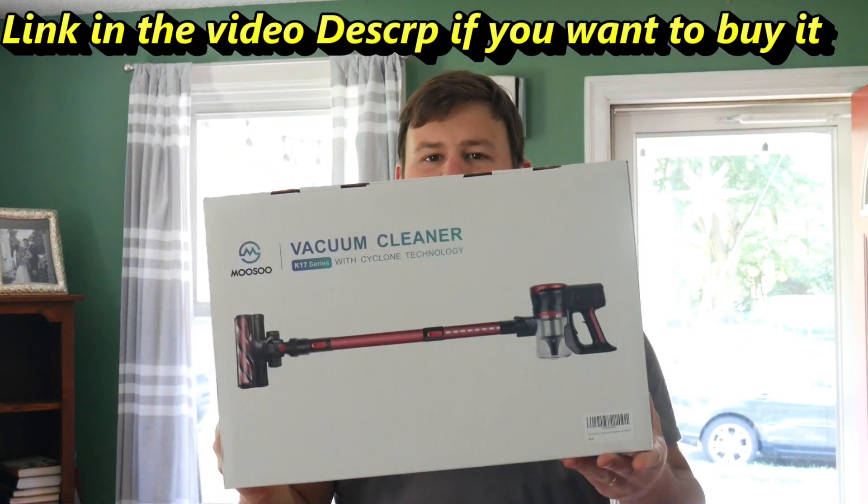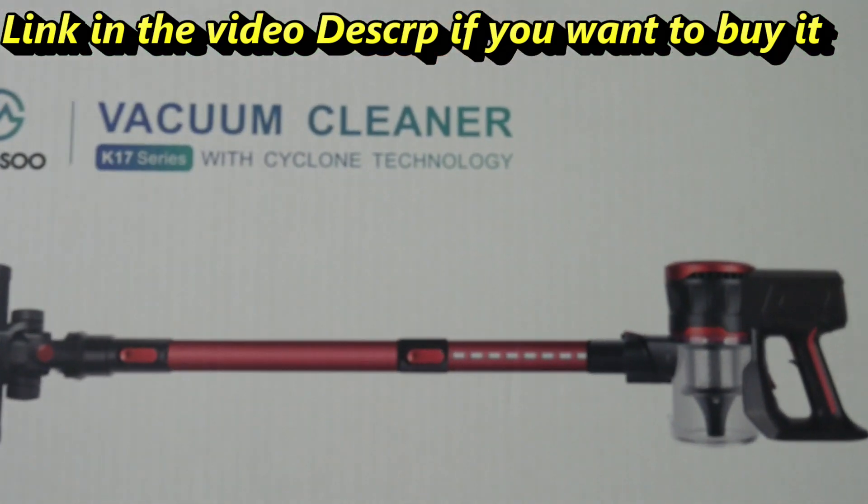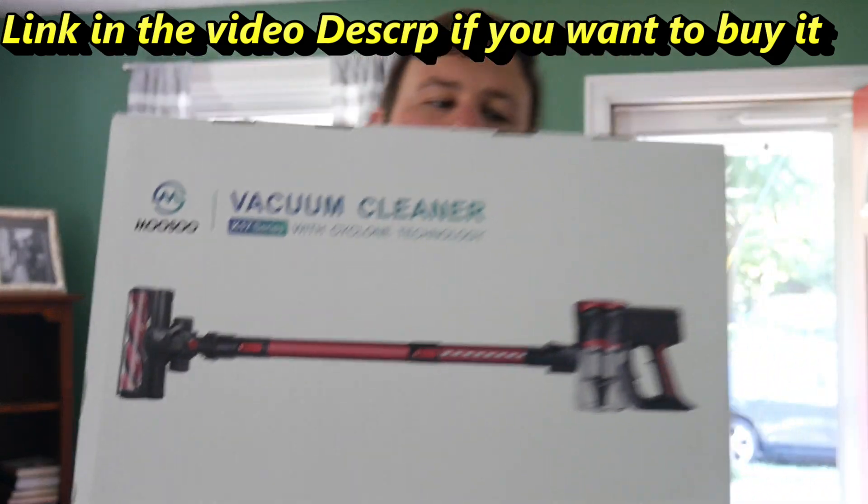Hey everyone! Welcome to Scott's Honest Reviews. Today we are reviewing the K17 series vacuum cleaner with PsycClone technology. This is 200 watt power.